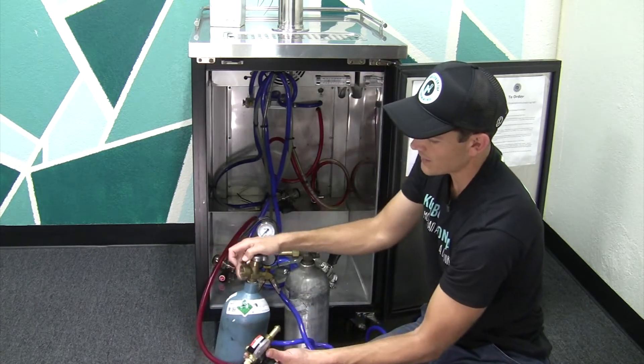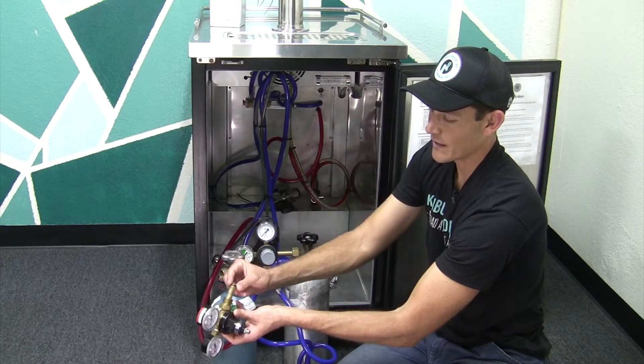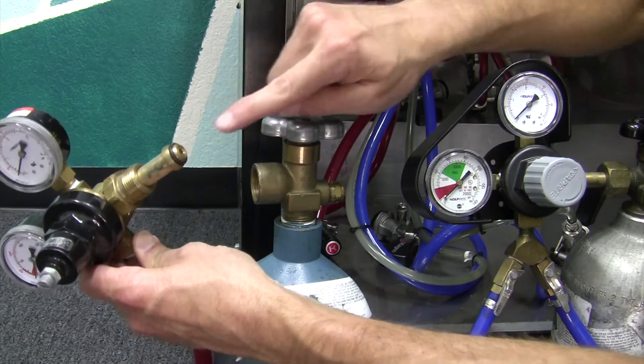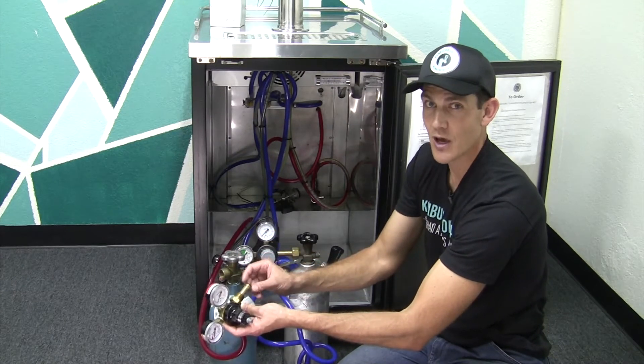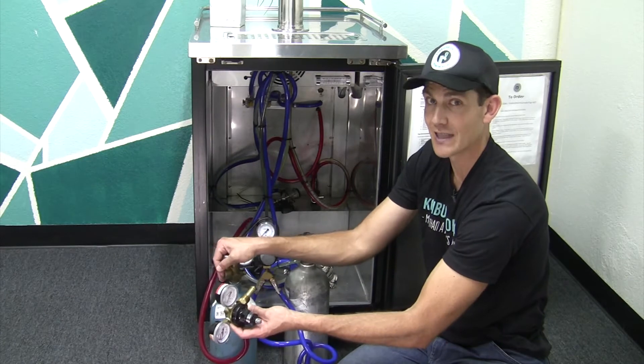As mentioned, on the nitrogen cylinder the threads are on the inside. This regulator has an o-ring — not all nitrogen regulators have this o-ring seal, but high quality ones, like the ones we use, have this seal. It really makes a difference in making sure that there are no leaks in the system.